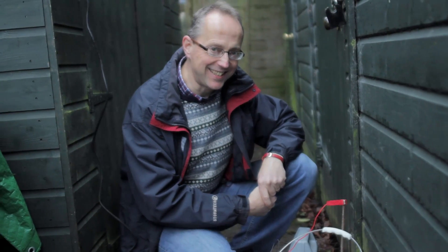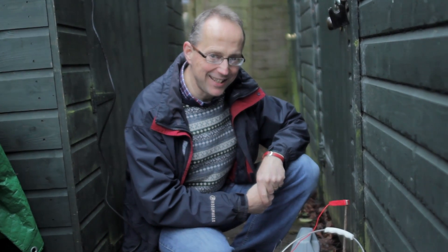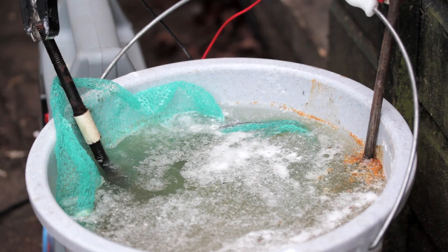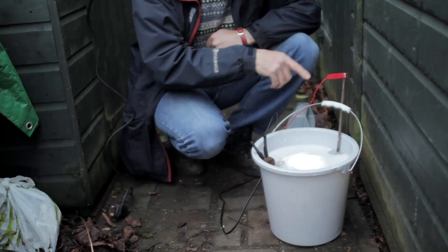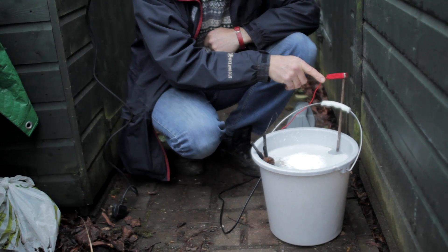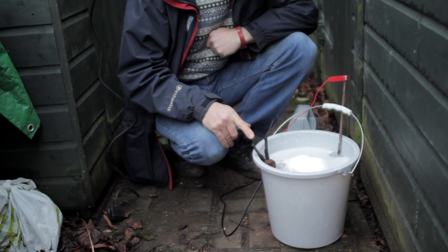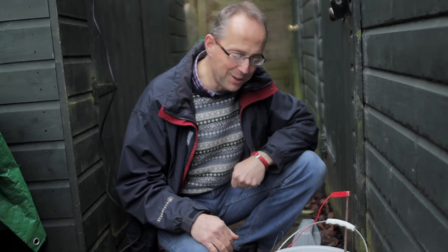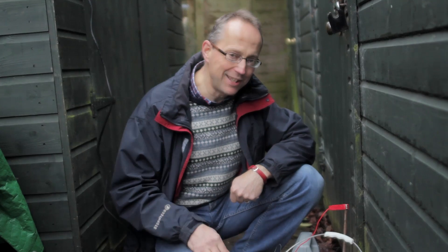Well having had the success with the earlier de-rusting using the little Tupperware pot, I thought right, let's upscale it industrial. So I've now got a bucket here and a couple of electrodes in here as before — the sacrificial positive electrode — and a few more items now on the negative. So we'll see how this goes. Being a bigger bucket it's easier to work it all through, and I'll carry on de-rusting those milling hold down clamps.